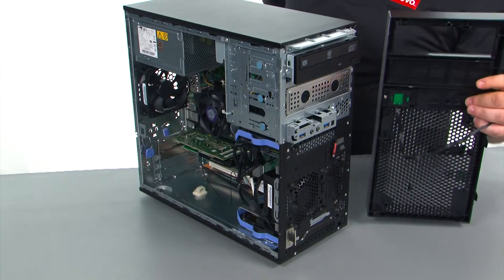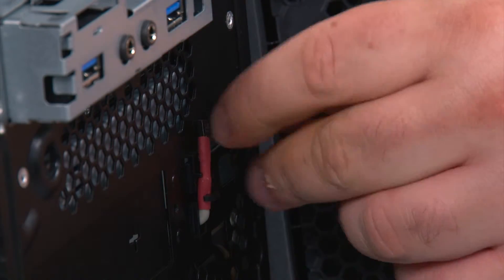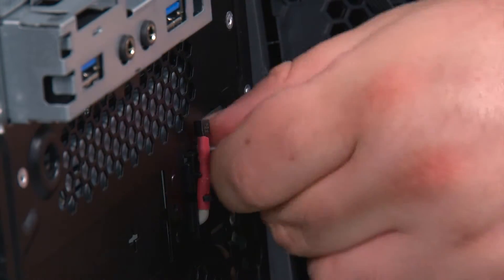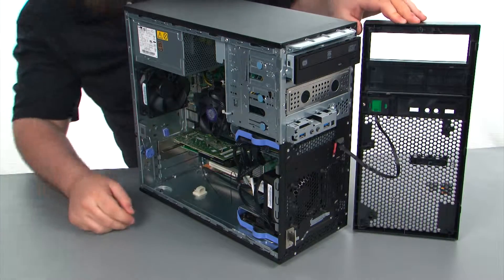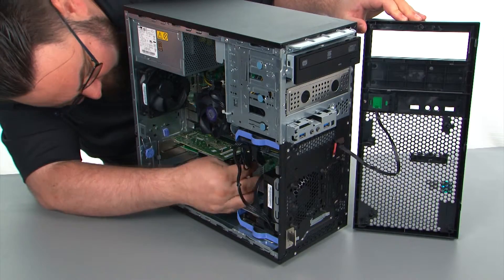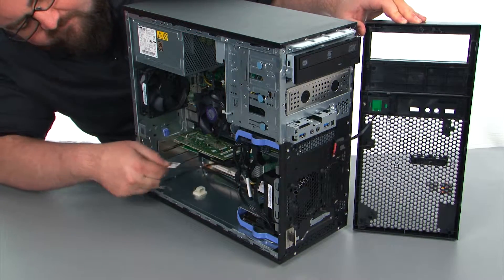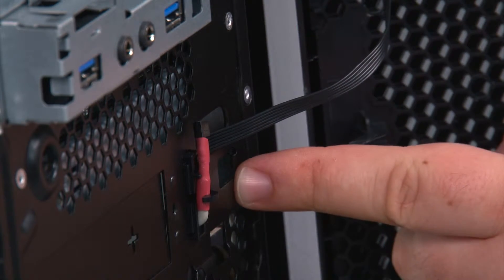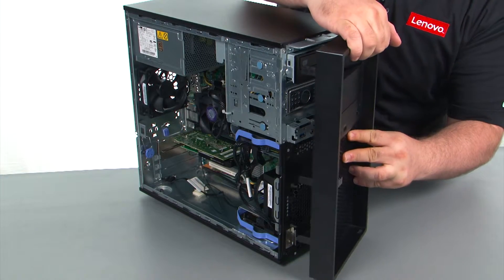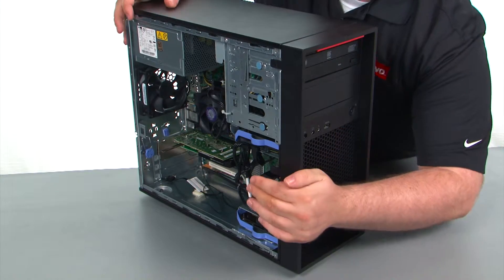Next, place the bezel onto the system. First feed the cable through the hole in the chassis, reach through the other side, and pull the cable the rest of the way through. Align the hinges with the holes in the chassis, and once lined up, close the bezel like a door until it snaps into place.